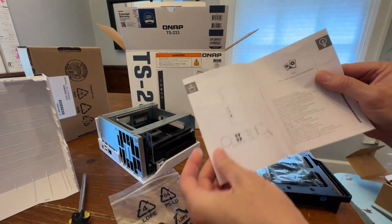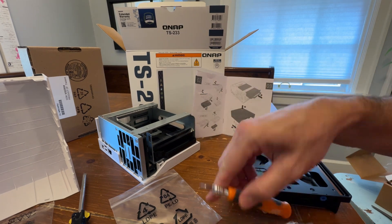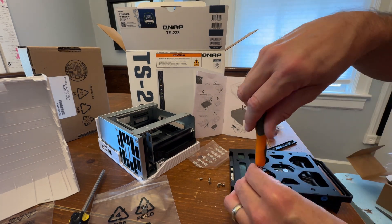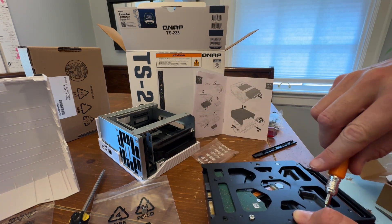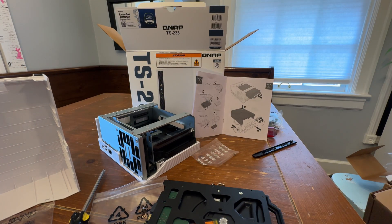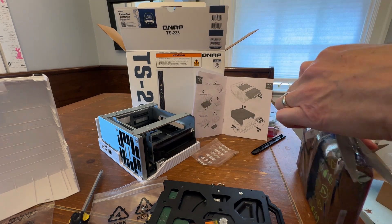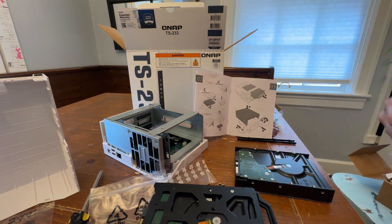That's called a RAID 1. You can set it up as a RAID 0, and then you would have 16 terabytes of storage, but you would have no backup. The real reason you would set up an NAS instead of something else is to have this backup option. This is a system that is built to overcome failures — at some point in 10 years, if one of these drives fails, you remove it, replace it with another one, and copy the information from the backup to the new one.